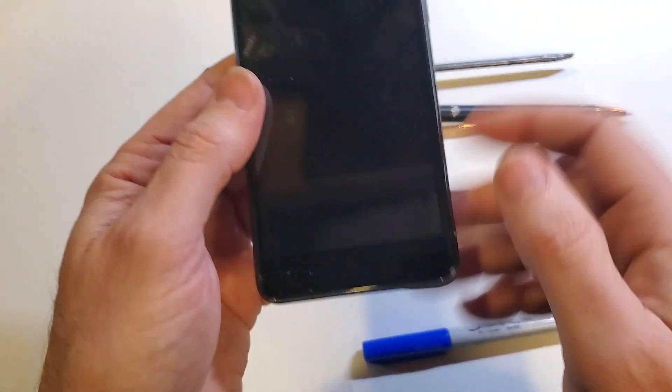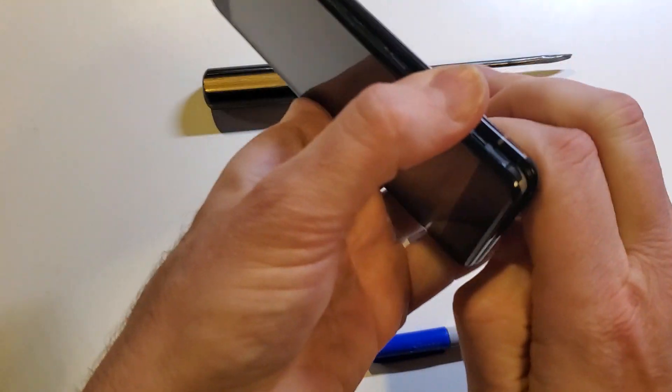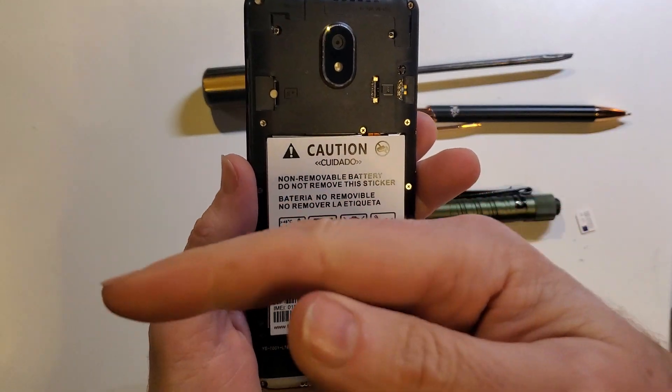So bottom right of the device, with the device off, we're going to put our fingernail right in there and pop that open. If you need help with other strategies to get that back off, I'll link a video right in this corner.